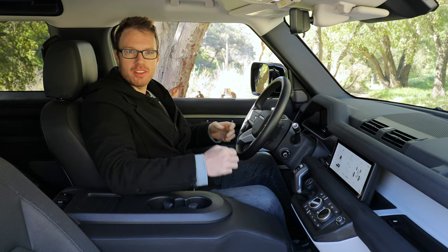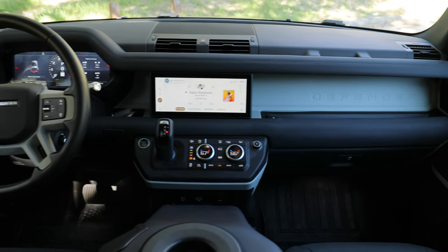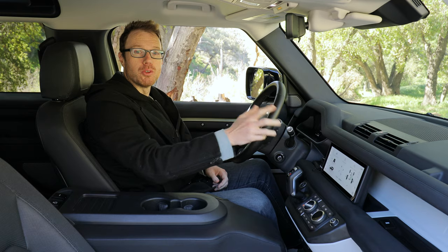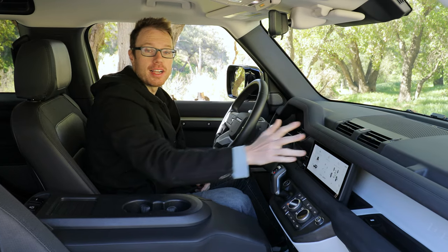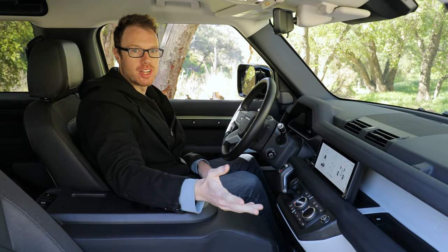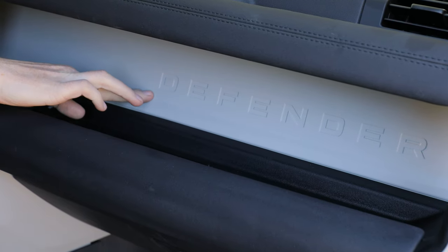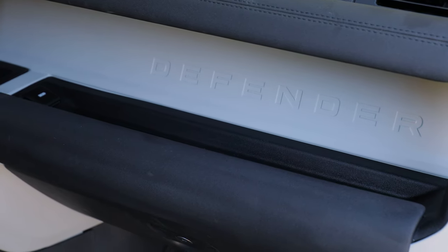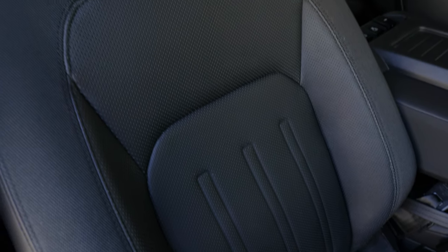Similar to the exterior, the interior of the Defender strikes a balance between off-road readiness and rugged materials while feeling closely related to the rest of the Land Rover lineup. The dash uses a mixture of materials that are rubberized and able to get wet and dirty without getting ruined. I also like the incorporation of these grab handles right here for the passenger, which is a handy touch. What feels really special is the inclusion of this metal trim — this is actually integral and part of the bulkhead. The front seats are heated and again use a mixture of materials that are off-road ready.